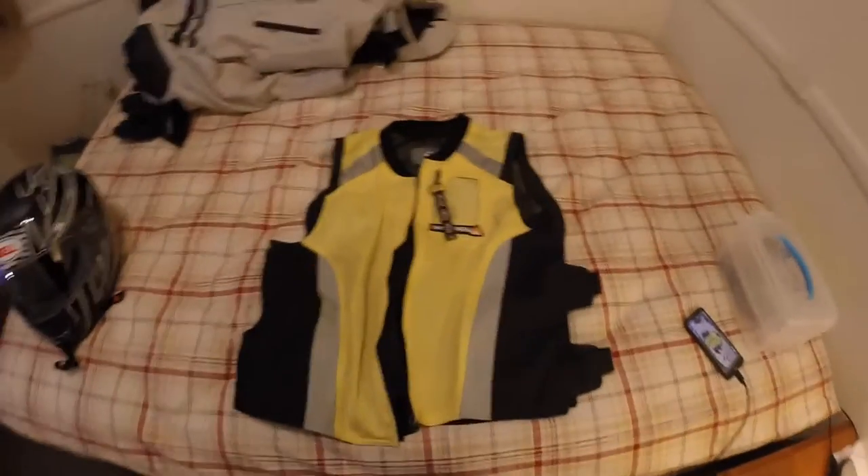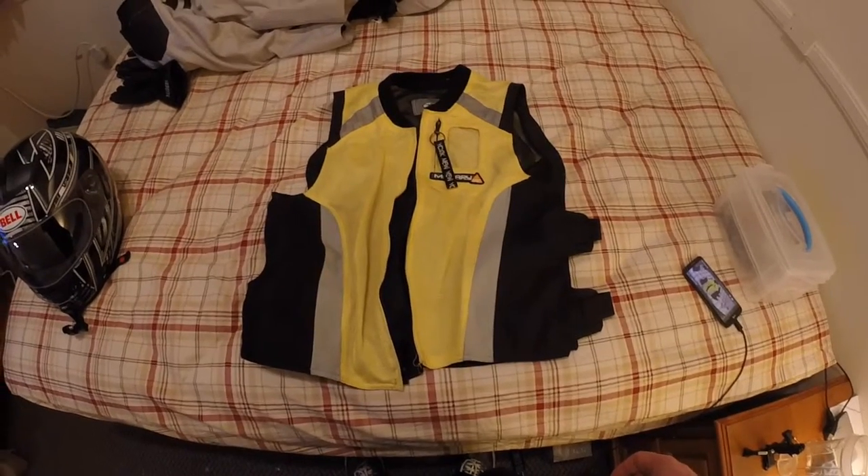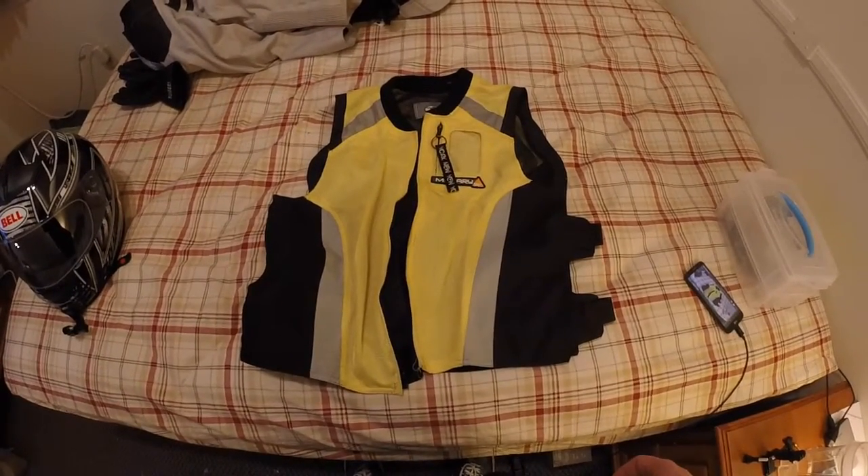Alright, what's up YouTube? Haven't decided on my username yet, but I'm going to figure it out tonight or this weekend. Sorry about the mess — if you can see, this is like my bed.